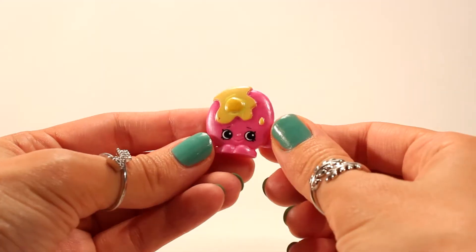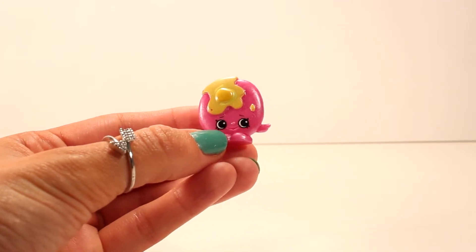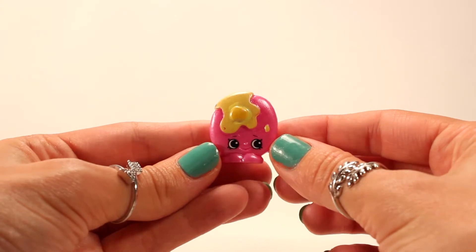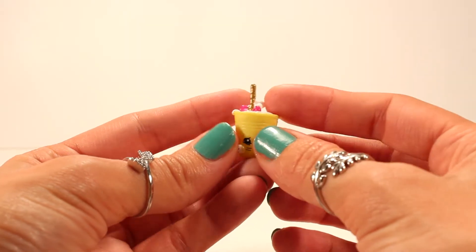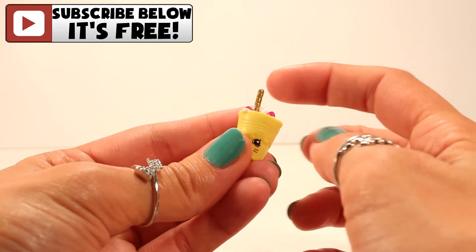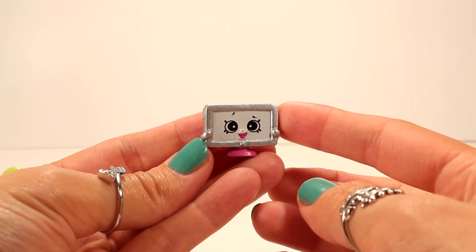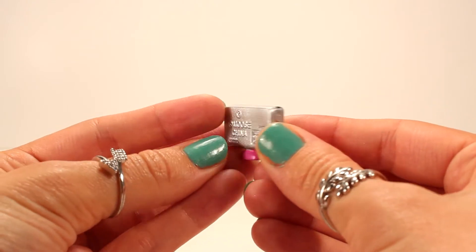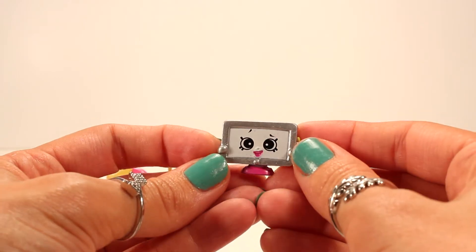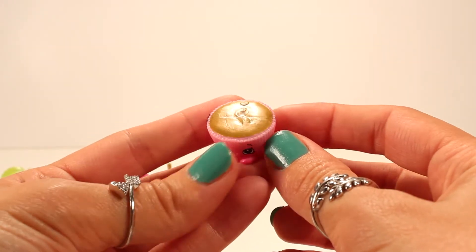Here we have Pancake Jake — look how adorable he is! He's like a pink pearl color, and of course he has a yellow pearl color for the butter. Here is Dinky Drink, absolutely cute as well — she is yellow with that pearl touch and a gold straw. She's a petkin. Here we have Tammy TV — love Tammy TV! She is a flat screen TV and her color is a pearl silver.